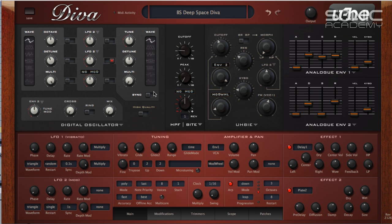Diva is as true a replication of an analogue synth as you're going to get. It's circuit modelled, as far as I can tell and from what has been written about it. It models a variety of different sections of analogue synths, so we'll just quickly go through and give you a rough overview of what those are.